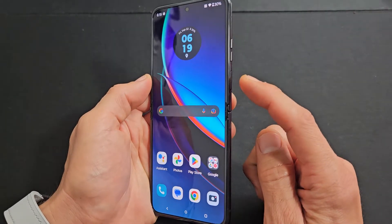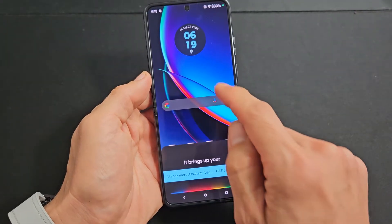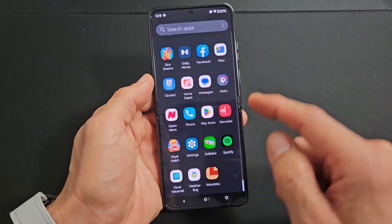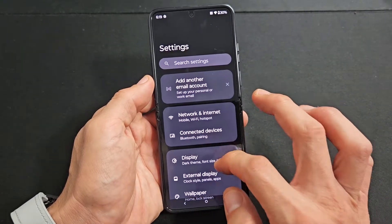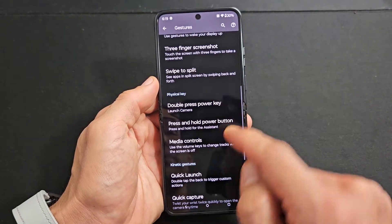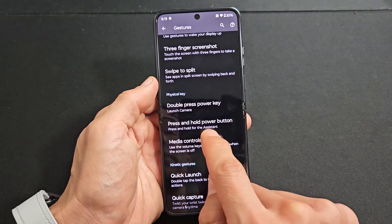Also, when you press and hold the power button, it brings up your assistant. If you're not using this, you can use the power button alone to power off or restart as well. If you want to do that, just go directly to your settings, then go down to gestures, and then go down to where it says under physical key, press and hold power button.